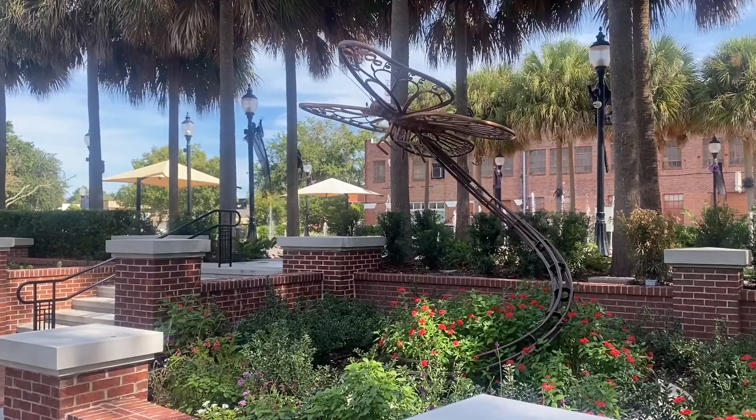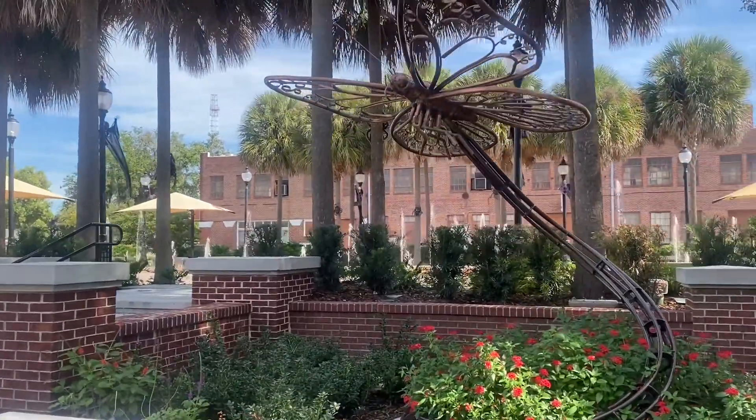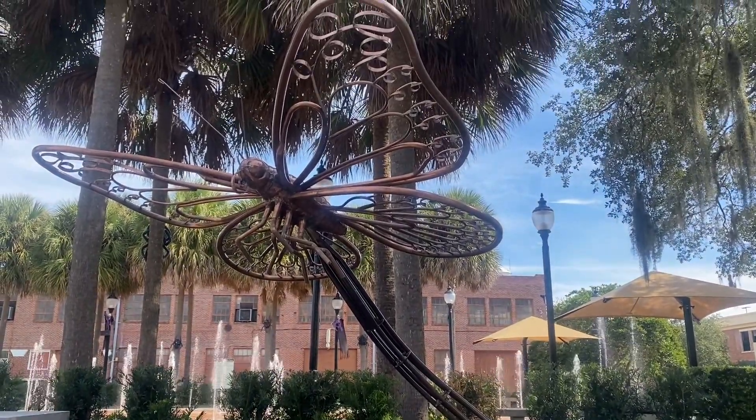It's a huge copper brass sculpture in our new Butterfly Garden Park. And if you haven't had a chance, you need to go by and see it. The wingspan is 9 feet, and when the wind comes, it kind of moves with it.